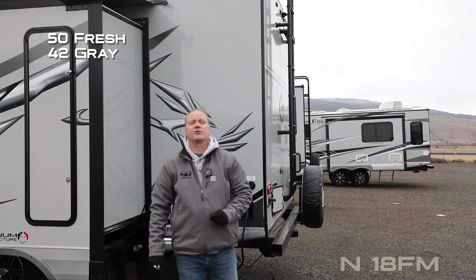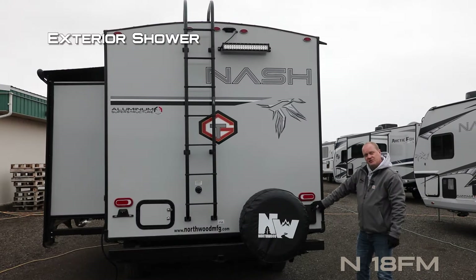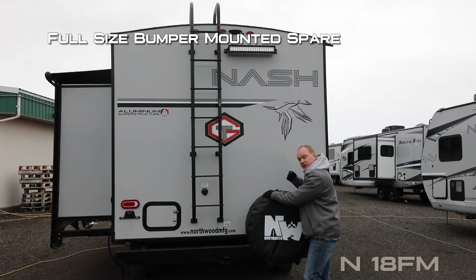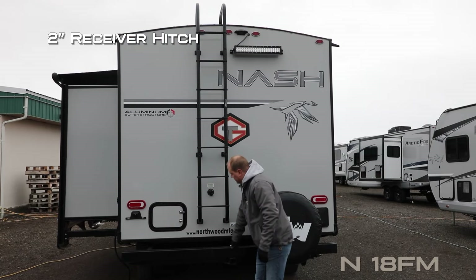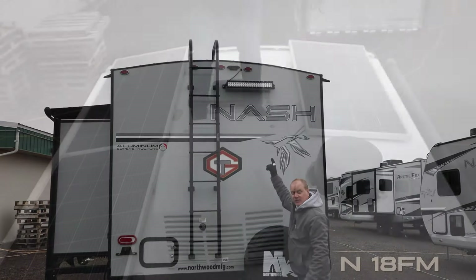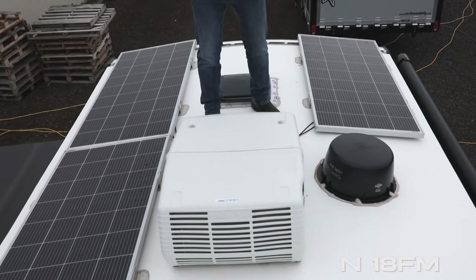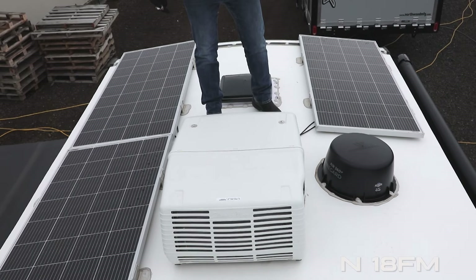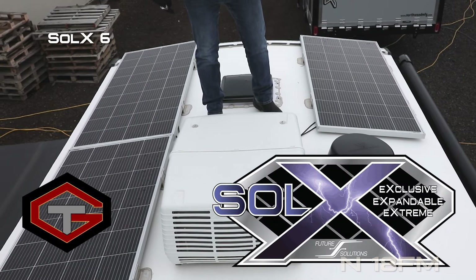Heated and enclosed holding tanks with color-coded knife valve handles. Capacities include 50-gallon fresh, 42-gallon gray, and 35-gallon black. Exterior shower, sewer hose storage, rear bumper with full-size bumper-mounted spare and cover, 2-inch receiver hitch, black water flush, heavy-duty exterior ladder, and LED rear light bar. Omni-directional TV antenna and 13,500 BTU roof air with condensation-resistant ductwork.